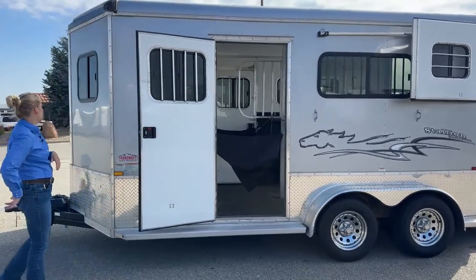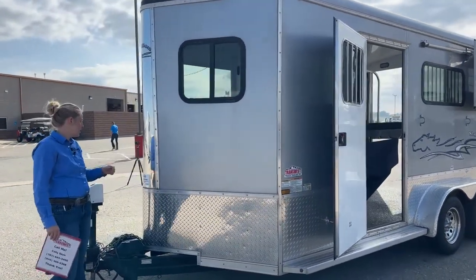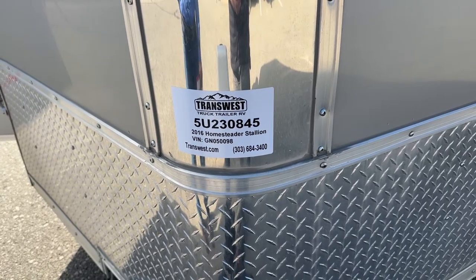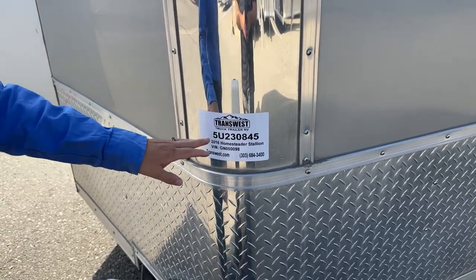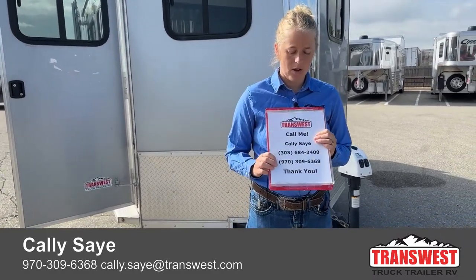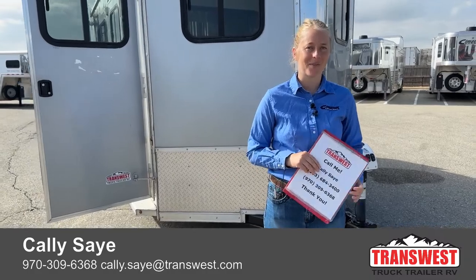There's a second escape door over here. As we work our way around to the front, you will see the stock number here. If you go to our website at transwest.com — I know a lot of people are really looking for those warmblood two-horse bumper pulls — this is a really great option if you're looking for a very clean used trailer at a discounted price. It's a 2016 Homesteader Stallion, stock number 5U230845. We've got it pictured and the video will be there. You're more than welcome to call in. My name is Callie Say, and the best way to reach me is 970-309-6368. I'd love to answer any questions you have and see if we can find you a trailer. Thanks so much for tuning in — have a great day!